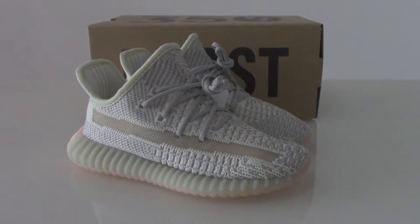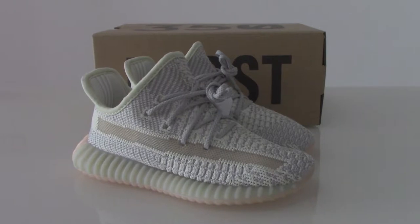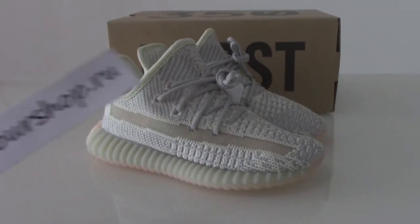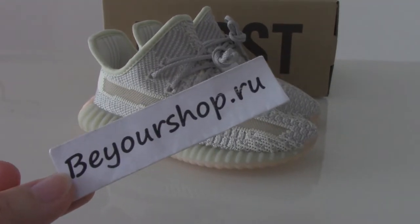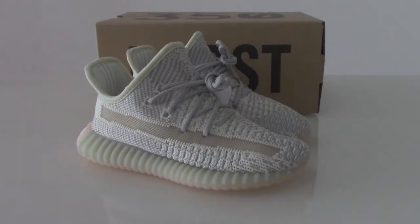You can check more colors on my web link and pick any color you like. Our web link is beorshop.io. So today I just show you this pair.